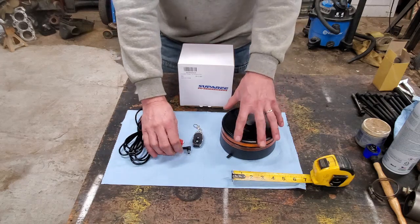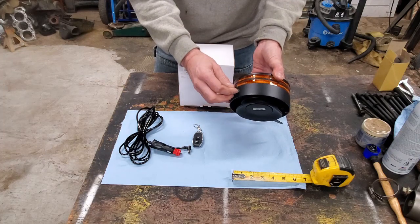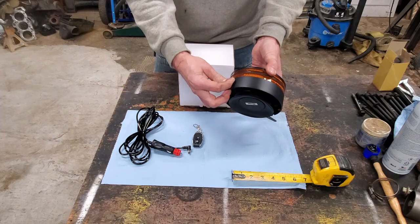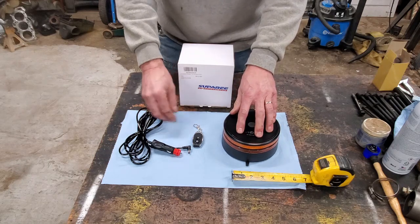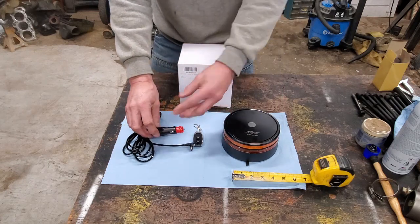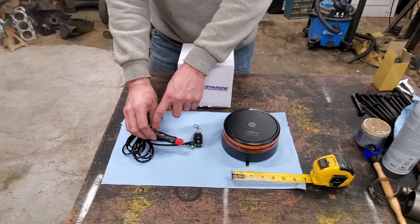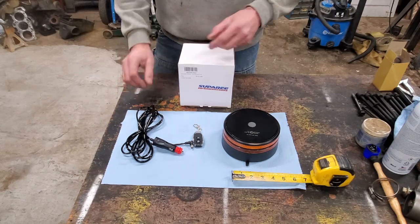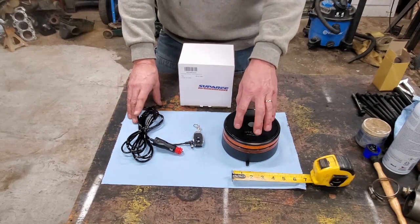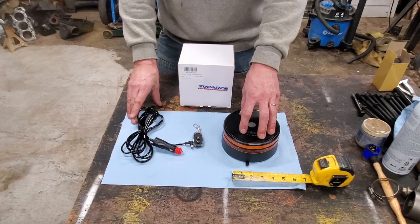It comes with this 12 volt charger for your cigarette lighter - just a typical 12 volt one-pin connector that goes in the back, nothing fancy. I'd say if there's one drawback, I kind of wish it had a USB charger, just because in my vehicle I've got a port with three USB plugs for different devices. But this works really well. I've plugged it in, charged it fully, turned it on, and let it run for a full seven hours before the battery died, which I thought was pretty good.